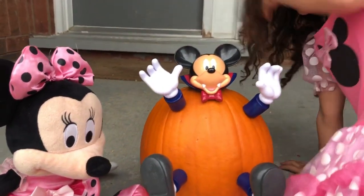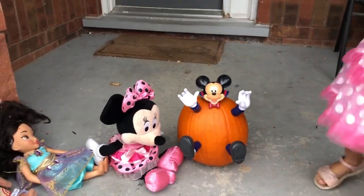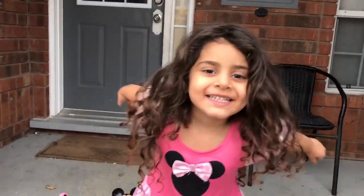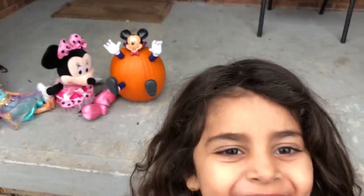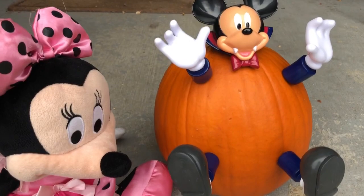Wow! Look at the pumpkin — the pumpkin looks so cute, Sally! Mickey Mouse looks so cool! Do you like it, Sally? Yeah! High five! You did amazing! Look guys, look at Mickey Mouse — he's a vampire!